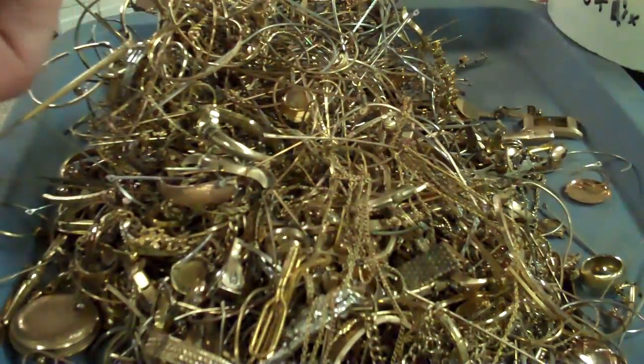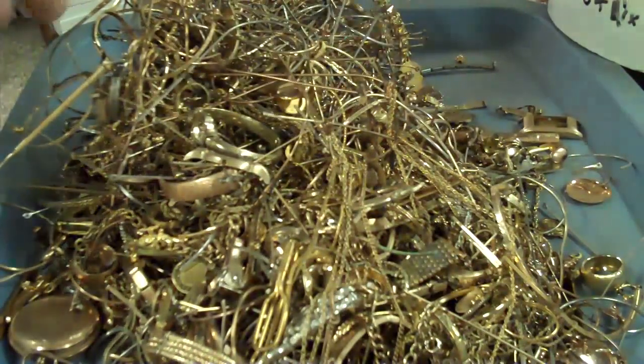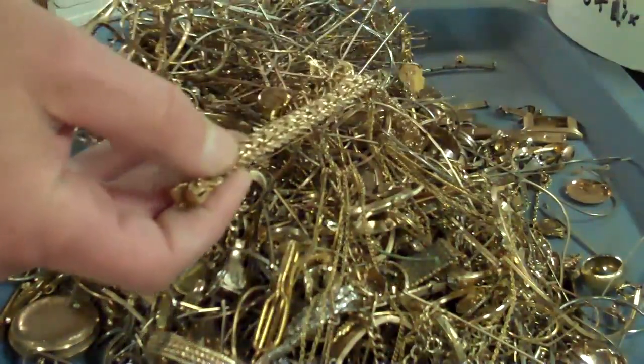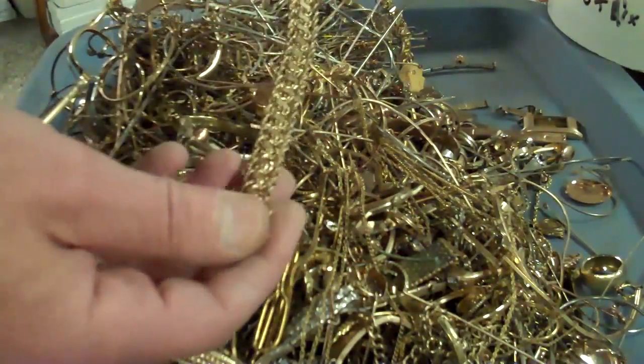This piece here looks like brass so I'm going to yank that out of there. Some really odd stuff in here. I really hate to see what the scrap is like — that gold filled bracelet there, and there's a matching necklace in here as well.